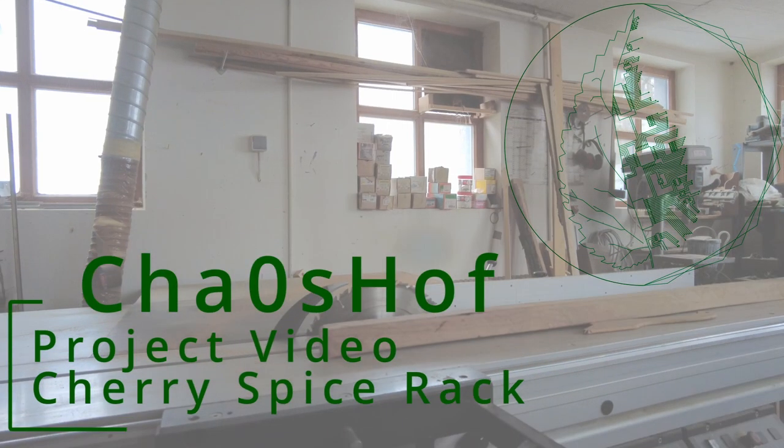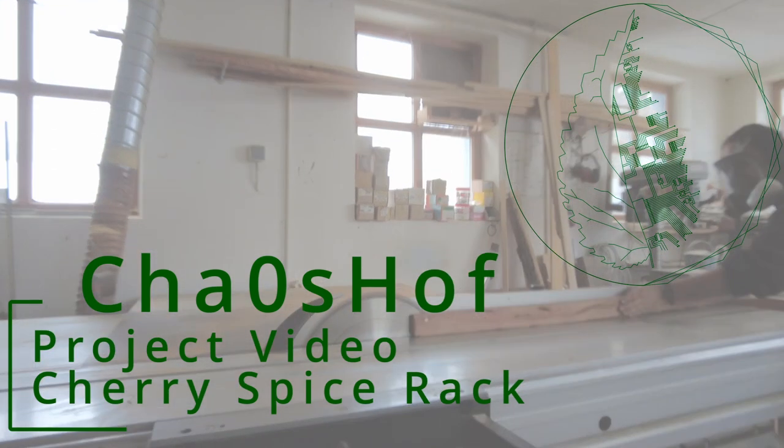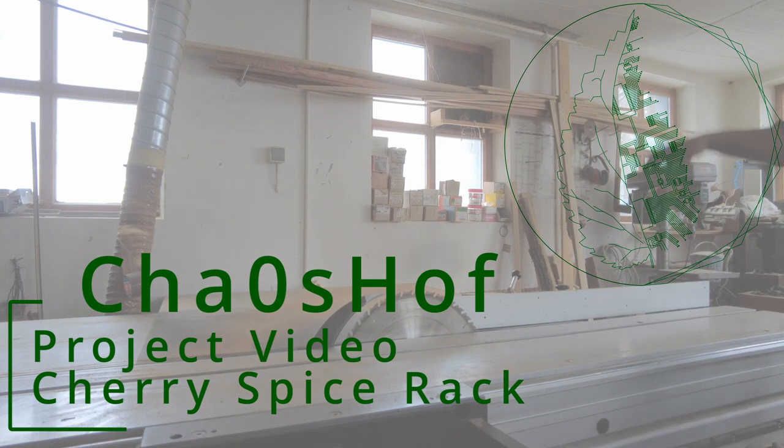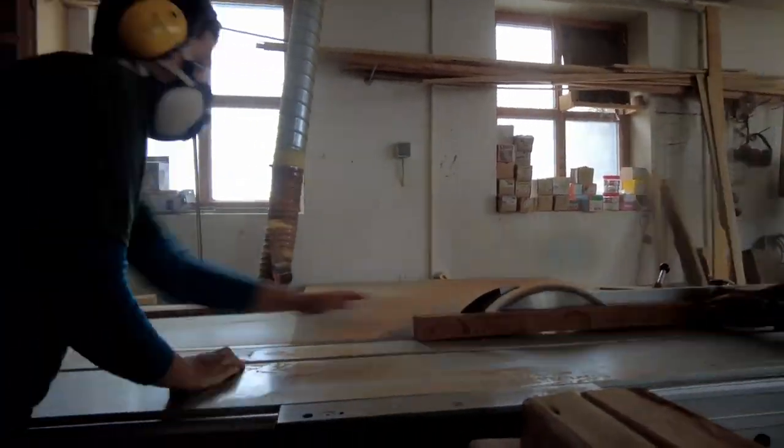This is another project video in which we will explain a little bit more what we did on that particular project. In this case it's our cherry spice rack in the kitchen. I like this project in particular very much as we usually build very large and rough structures, and this is more of a delicate project.